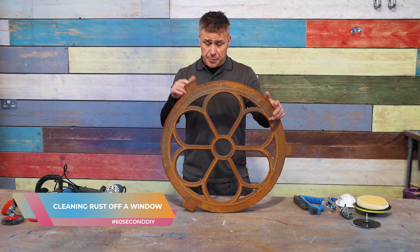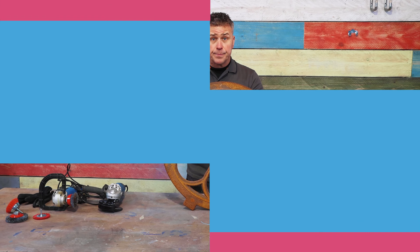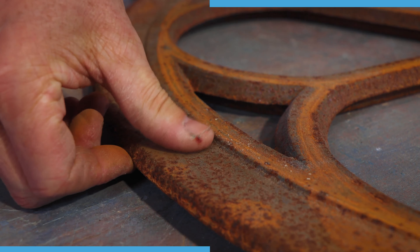I'm going to show you how to clean the rust off this beautiful cast iron window. I start off by using a four inch angle grinder with a flap disc sanding pad on. I take this all the way around the outside edge where it's flat.